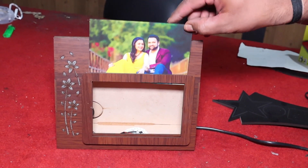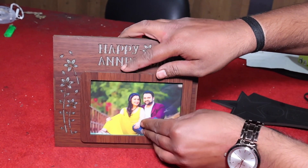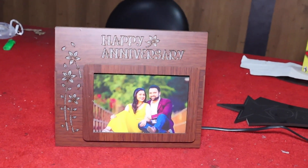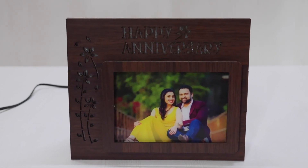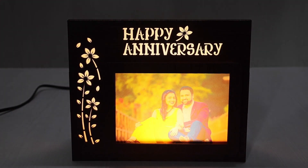Finally, we need a picture to be pasted on the lamp, as shown here. A picture can be pasted on glass or it is printed on an acrylic sheet. So here we are with our beautiful couple's anniversary personalized photo table lamp.